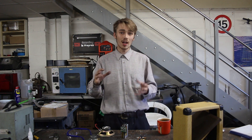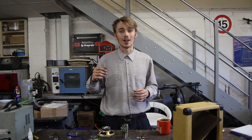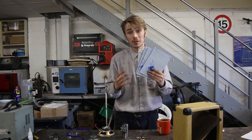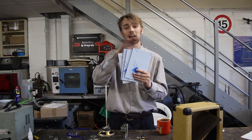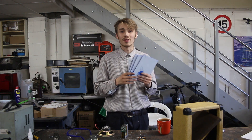Now that we have everything together, it's time to start building this up. The first thing we need to do is build a case, and I'm going to be using some acrylic for this. There's my acrylic cut out — it makes a perfectly square box that's going to fit everything inside. There are two bits missing: I need the top and the bottom, but I'll fabricate those once the box is completely built up with all the components inside.